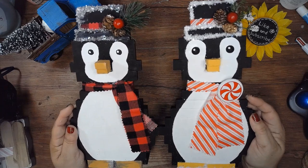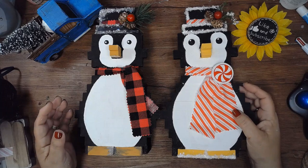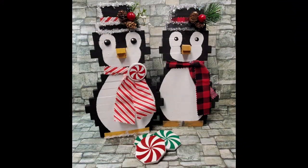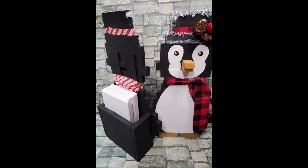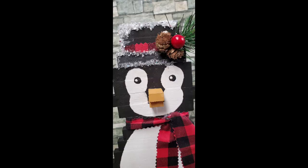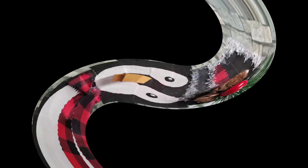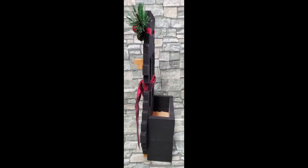I didn't show his eyes — I used half-inch half rounds for the second one, painted them black, and then added a little dot.